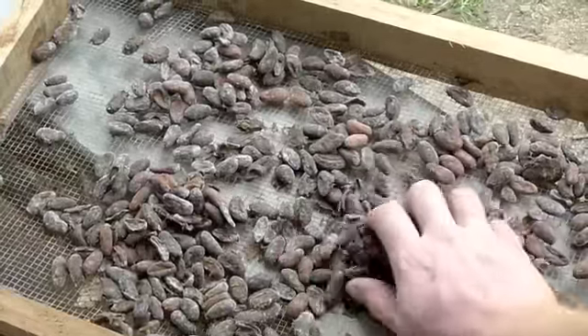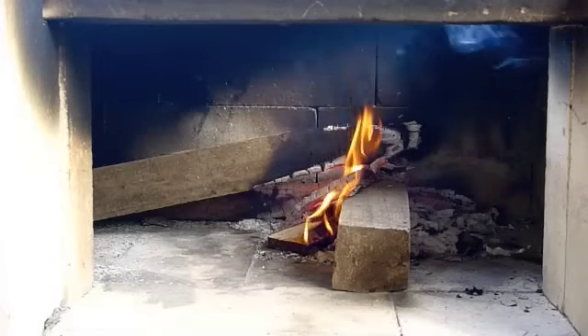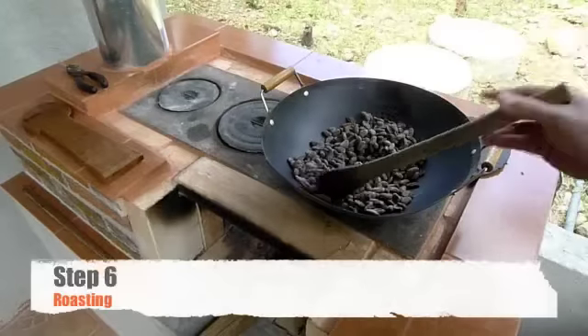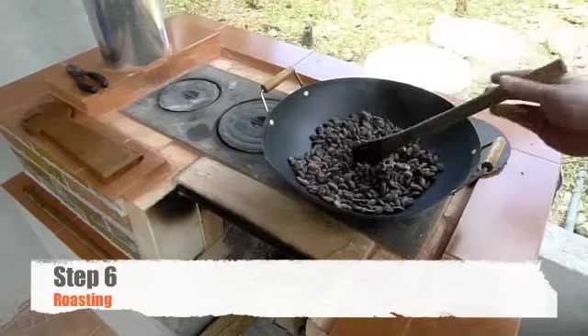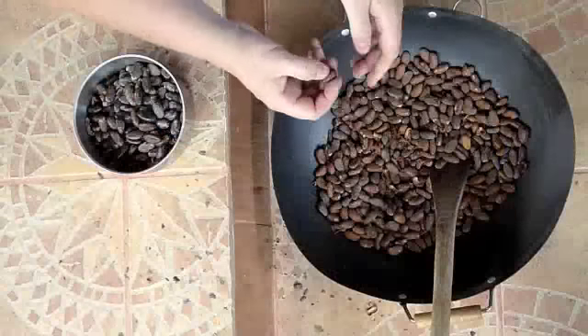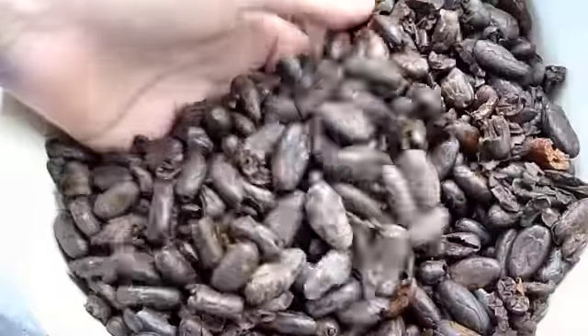After drying comes the roasting. As you can see, the beans still have an outer shell that needs to be removed. So during your first roasting process, put the beans over a fire. Constantly stir the beans to ensure that there is no burning. The first roasting allows you to remove the outer shell and separate it from the bean.